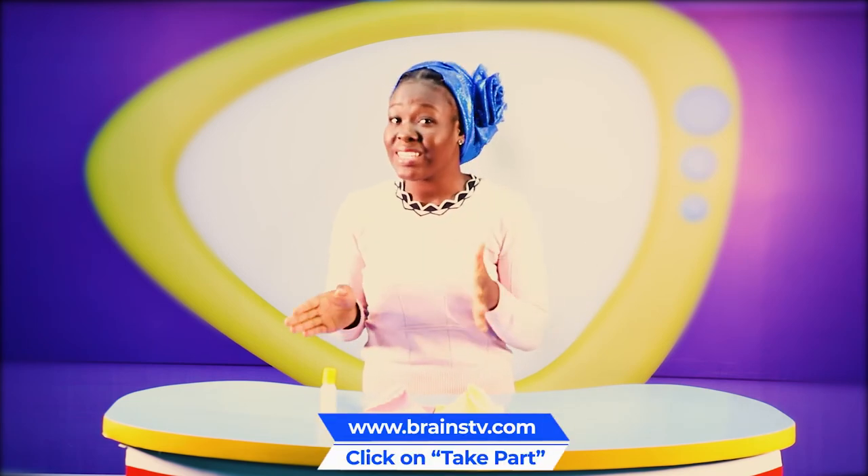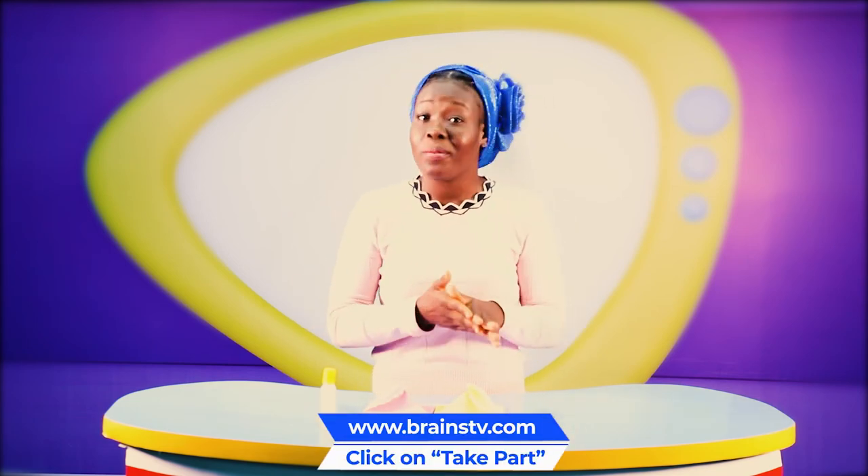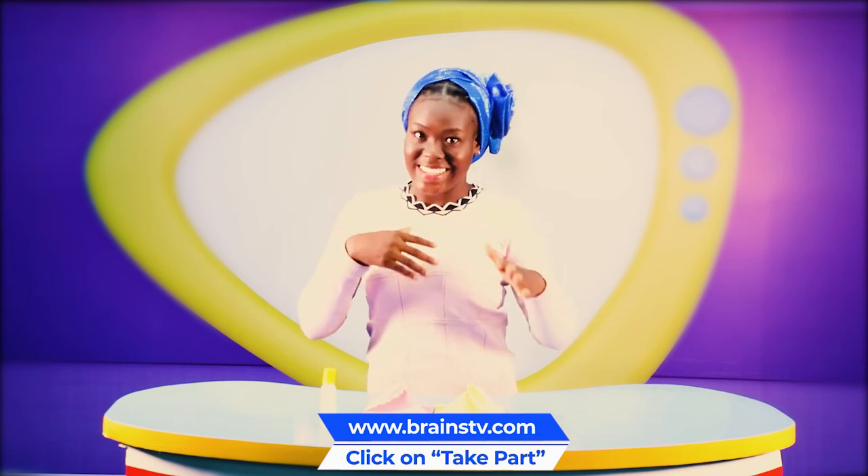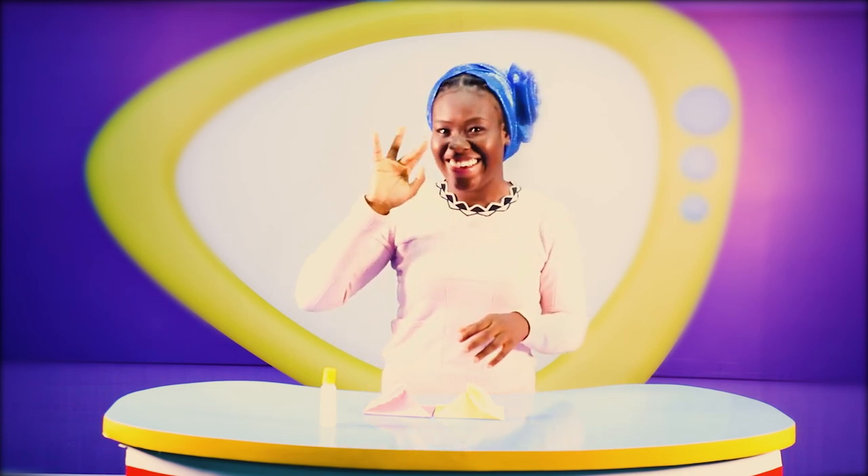Now you've seen how mine looks — I want to see how yours looks! Go to the tech part section at www.brainstv.com and send a picture or a video of how yours looks. But don't forget to ask mommy or daddy to do that for you. Till I see you later, bye bye!